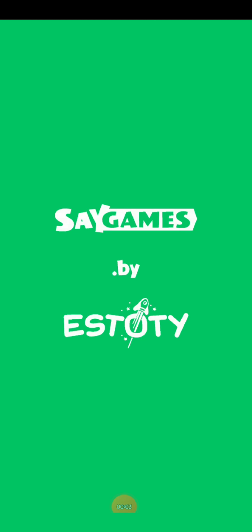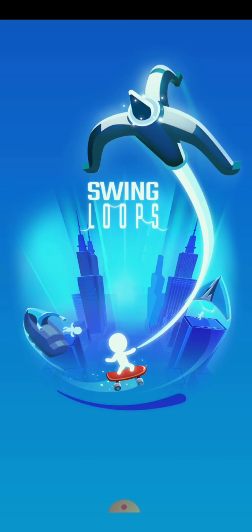Today we will be playing Swing Loops. I've already played this game but I haven't recorded it working, so I'll show you how to play. Please like and subscribe.